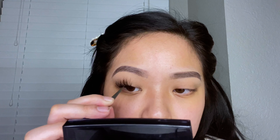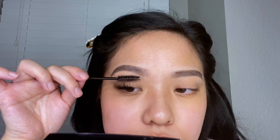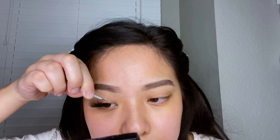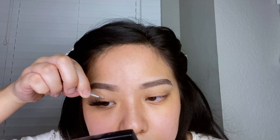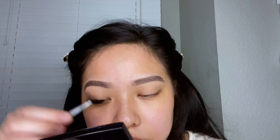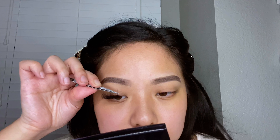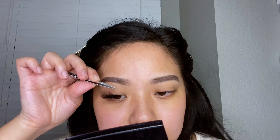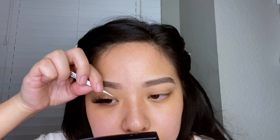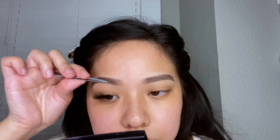I also like to take the pointed tweezers and run it through the lashes to help separate them. As you can see, my eyes are not watery, so I definitely enjoy using this glue. I think this glue is great to use when you're just starting out applying lashes, and I definitely suggest using it if you have sensitive eyes.